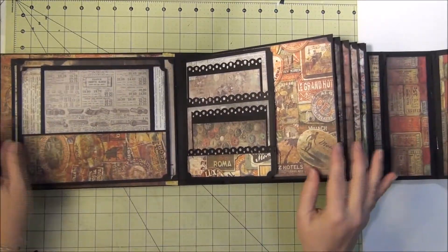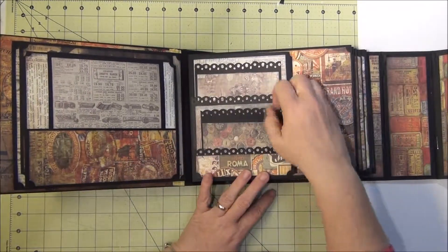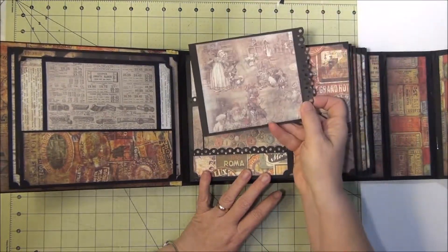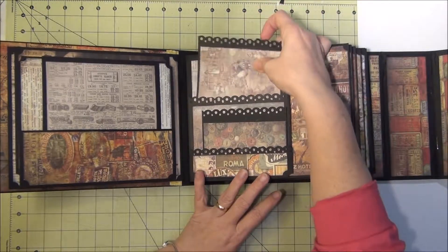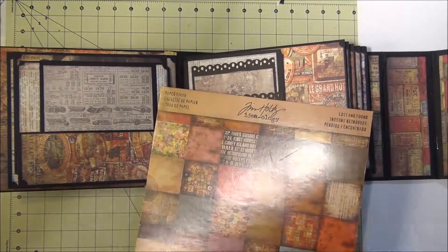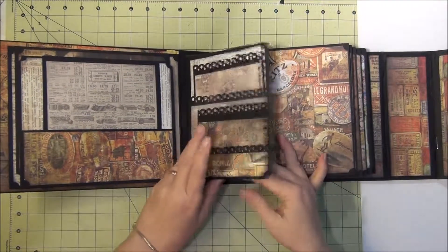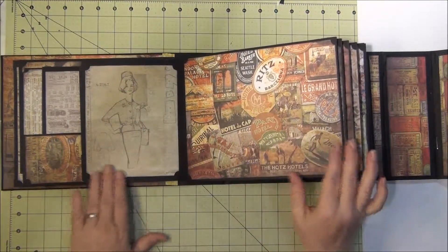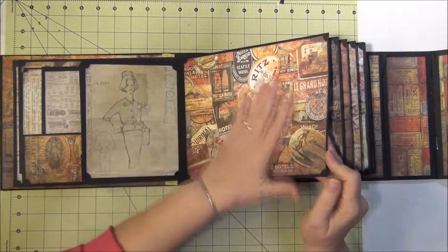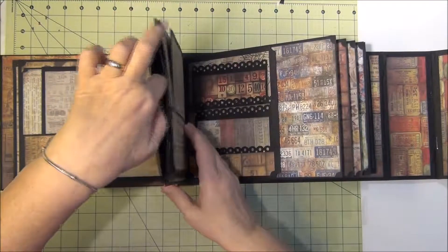I've got this page that flips open and this photo mat — nothing on the back of those. I really mixed these papers up quite a bit because I really liked the Lost and Found line but I didn't have enough papers and this was going to be a pretty big mini album. So I just mixed all of them together and I think it worked out really well. This is just another big place for photos, a couple of photos on there.